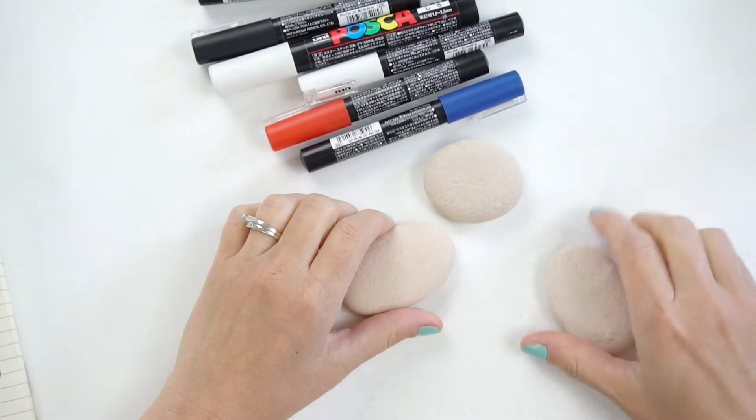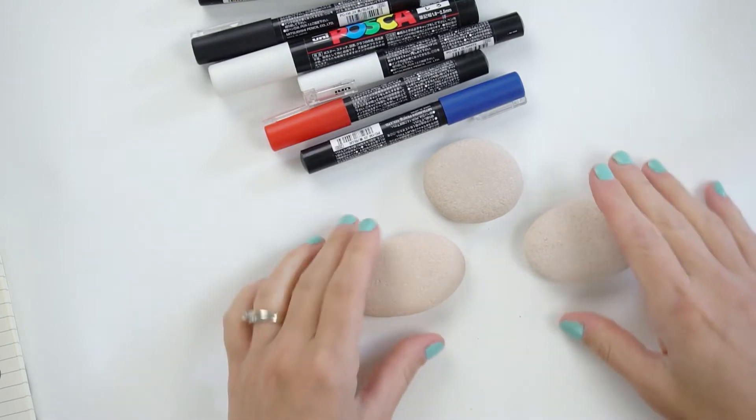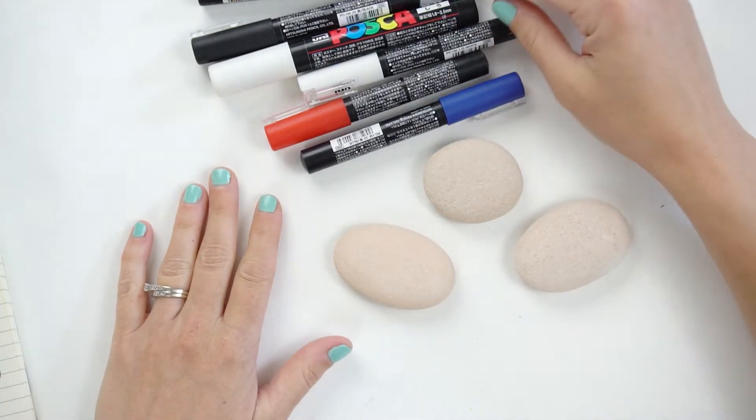Hey everybody, Susie here from Rock Painting 101. I'm hopping on today with two quick designs you can make for Independence Day, which is right around the corner. We've got these two designs and we're working on them at the same time — so can you, so follow along with the tutorial. I'm going to do three fast fun rocks for the 4th of July — some USA rocks. For my non-USA followers, you can try to alter these to fit your country or just skip this video altogether.